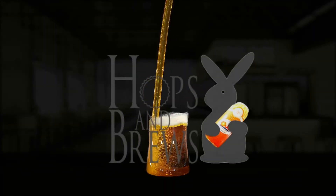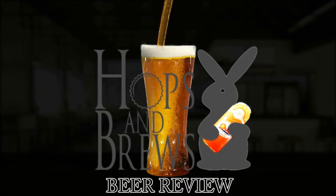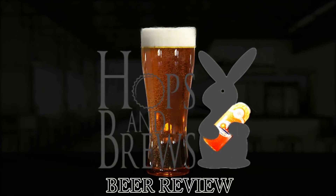Hey guys, welcome to Hops and Brews. Today we're going to be reviewing Three Magnets Eau Juice.